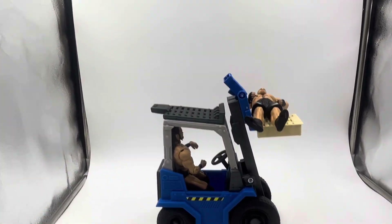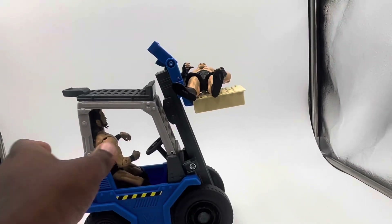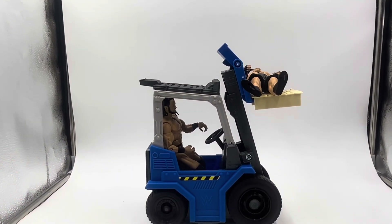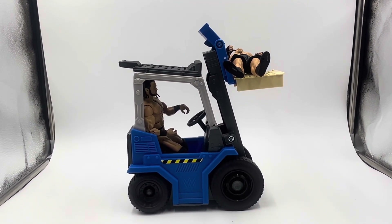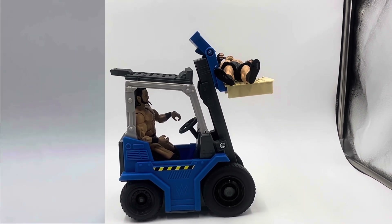Definitely don't pay retail — especially since I've seen these at Target. Wait till they're actually on sale. Don't pay that full retail price right away. But yeah, tell me in the comments — what do you think about this? Are you actually going to pick one up? Do you already have it in your collection? Like, comment, subscribe. Thanks for watching.